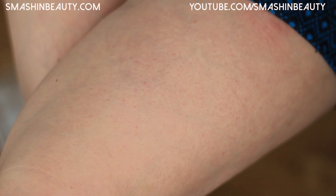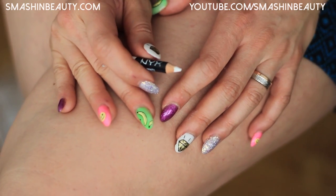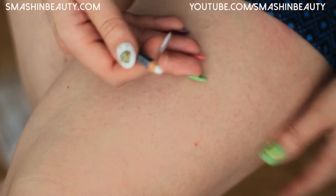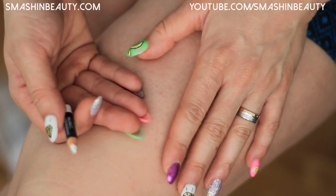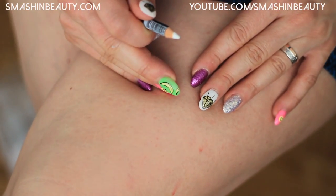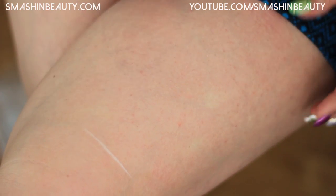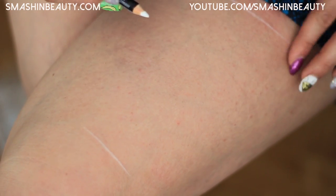Hi everyone, so today I'm doing another 3D art on my leg. I'm just kind of impressed with this 3D art so I decided to do a little bit on my leg. Today I'm doing a shark.